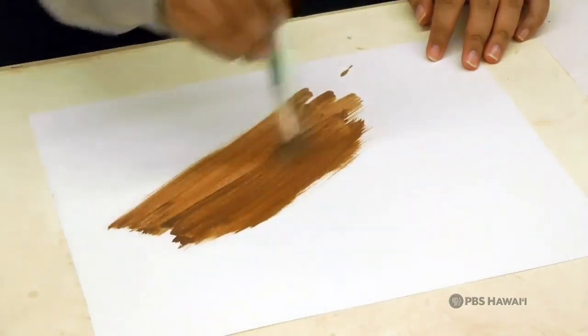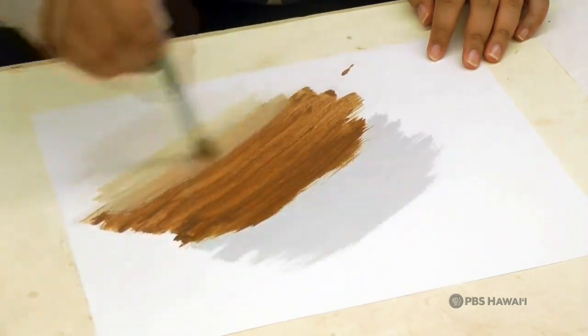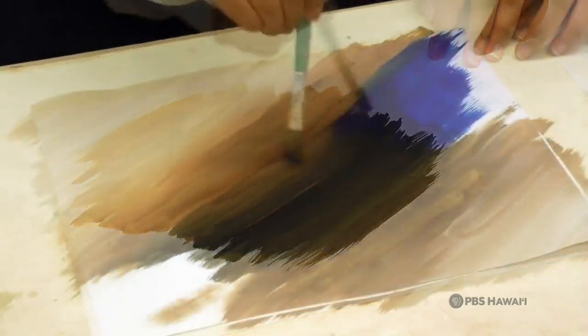Here's my friend Ronnie using the red dirt in her painting. The paint can be thinned with water and mixed with other acrylic paint to tint, shade, and add contrast to your painting.